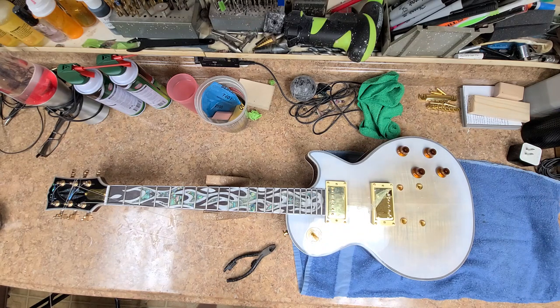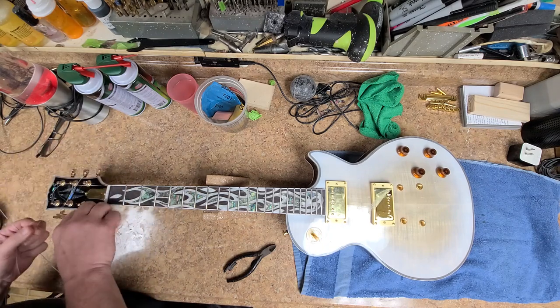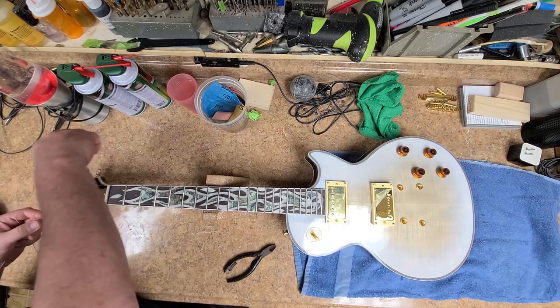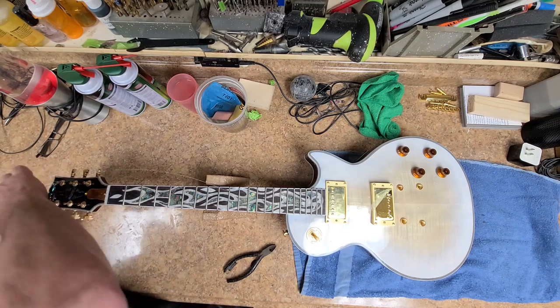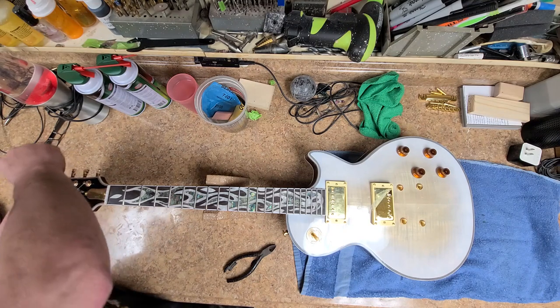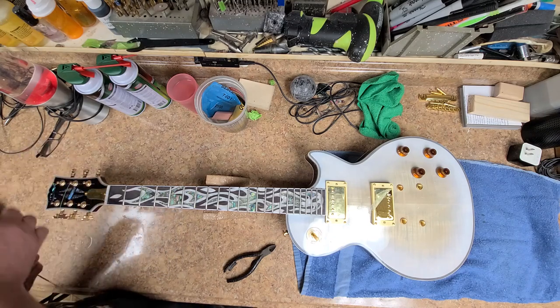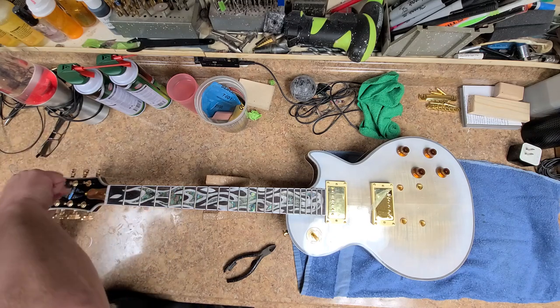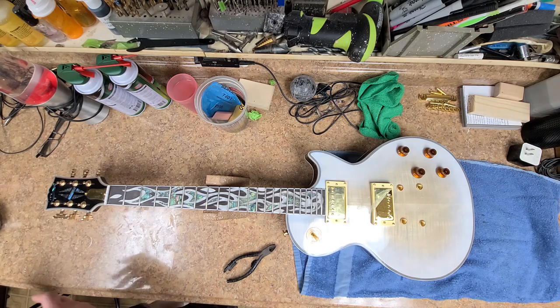I went ahead and plucked everything off the body, removed all the strings, and got them thrown away. I'm probably going to put tens on, but we'll see - maybe nines or tens. Usually I use the Ernie Ball Slinkies, and I end up going with the super slinkies. Either a nine or a ten on basically all my guitars or whatever I work on, unless specified otherwise. If somebody wants a different size string I'll do a different size or a specialty string.